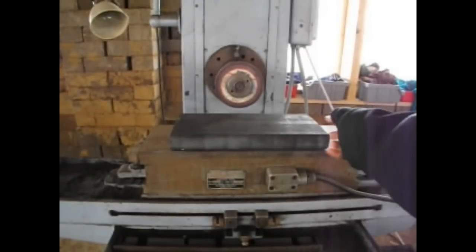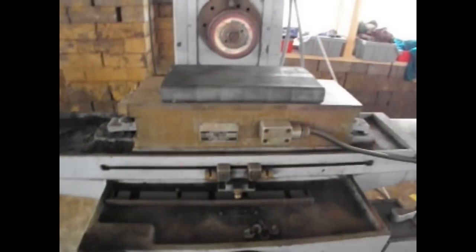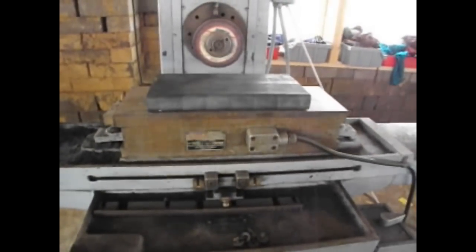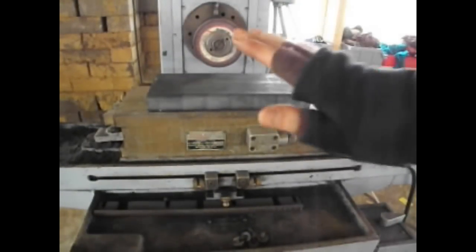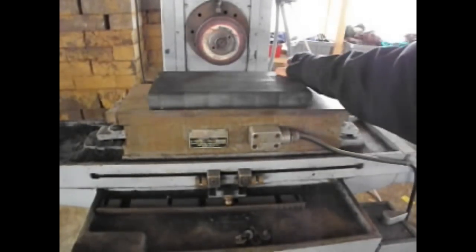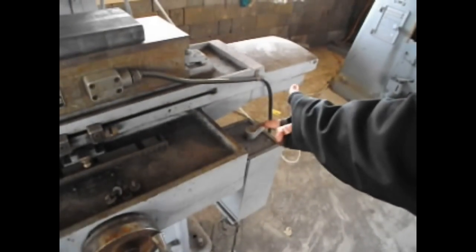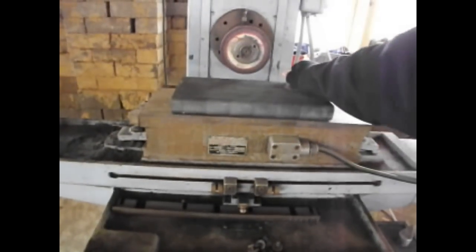Now, we need to mount this iron block somehow. This is where the magnetic chuck here comes into play. Any magnetic material — so if it contains iron, say like steel — you can mount it on this magnetic chuck and it will not go anywhere. Right now it's not mounted, so you can move it. But as you can see, we have this little switch to the right here, and if you switch it on, then suddenly the block becomes much harder to move.